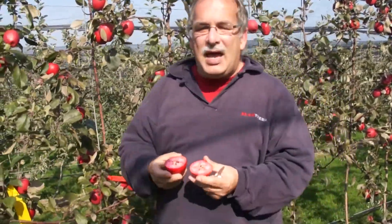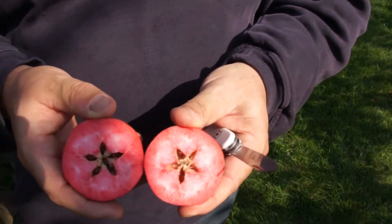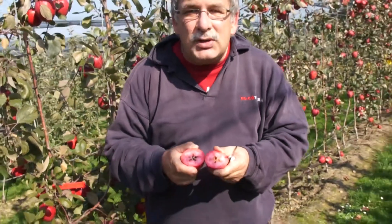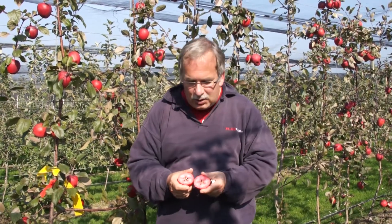So if you open the apple — it's a Red Love apple, a Red Love fruit, it's part of our Red Love crossing program — we have herein the seeds. Every seed is now the result of the crossing from the father variety with the mother variety, and all the genes of both father and mother are now newly recombined in these seeds.